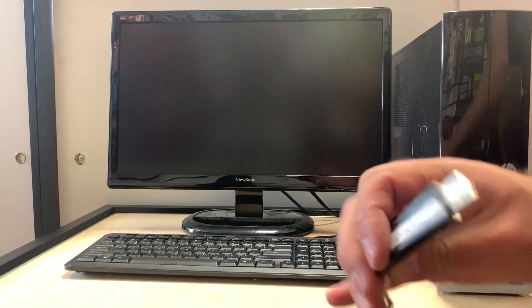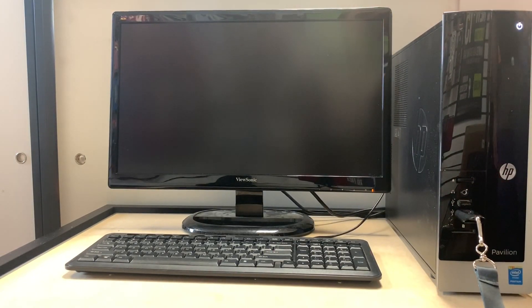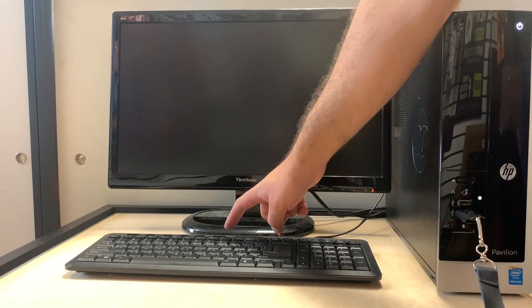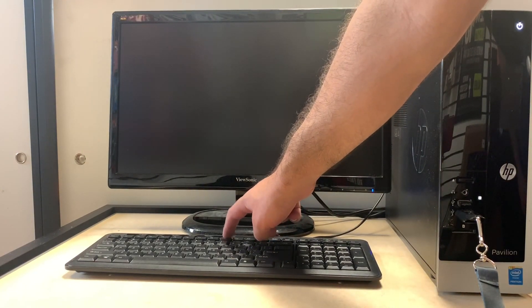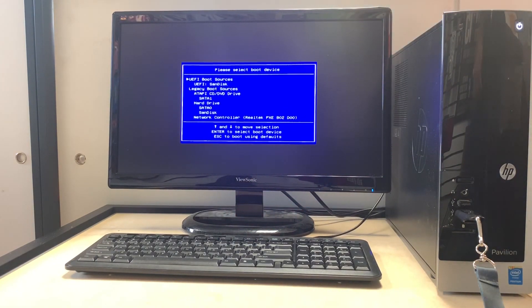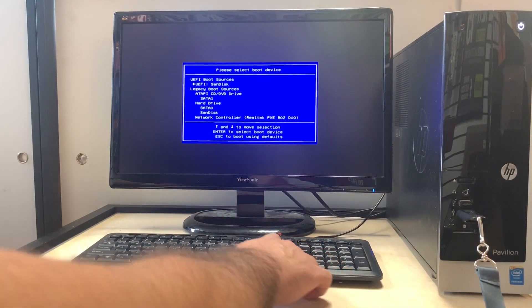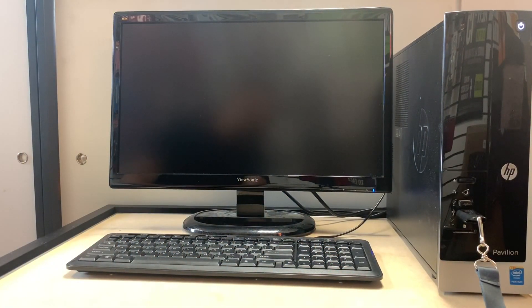Next we're going to plug in this Windows 10 USB flash drive, turn on the computer, then tap the F9 key. Once we tap F9 this menu will come up — we're going to select the UEFI SanDisk option and click Enter.